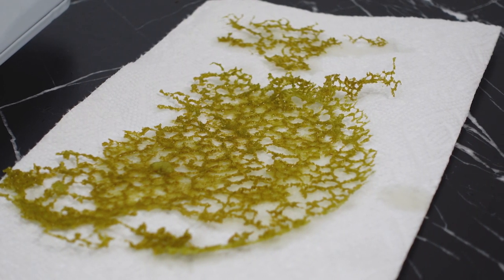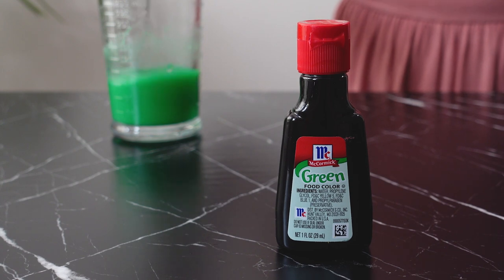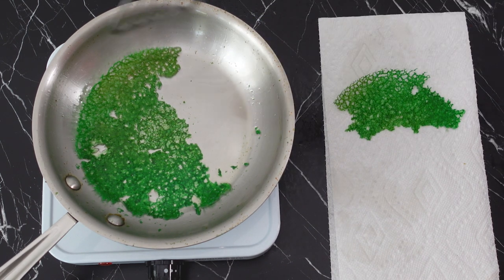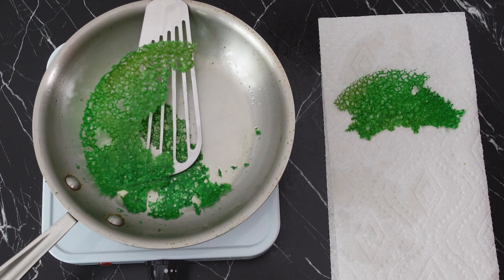I wasn't too happy with the color on the tuile, so I added a few drops of green food coloring to the batter and made another. The color was much better on this one. I let it cool on a paper towel and lightly blot it to remove the residual oil.